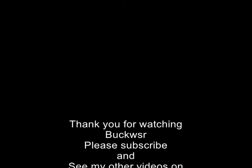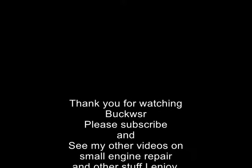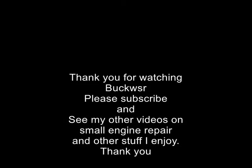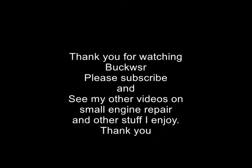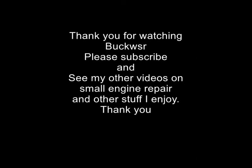All in all, a very successful project on a Jang Dong JF340 — interesting repair job. Thank you for watching. I appreciate your comments; if you have any, leave them in the comments section. Check out some of my other videos on small engine repair and other stuff that interests me. Really appreciate you watching.